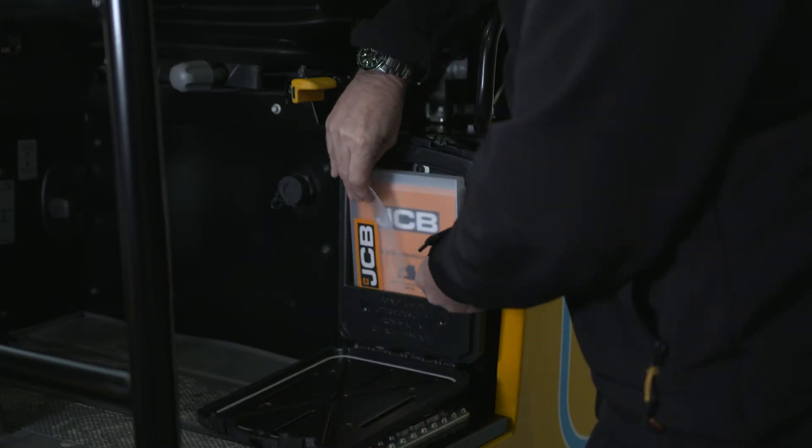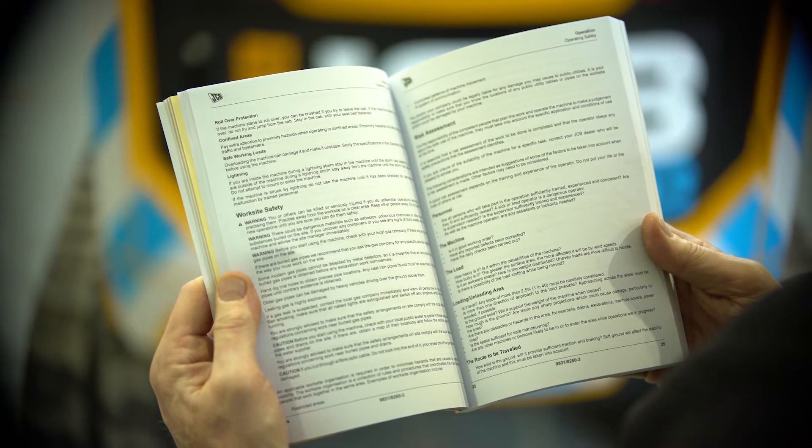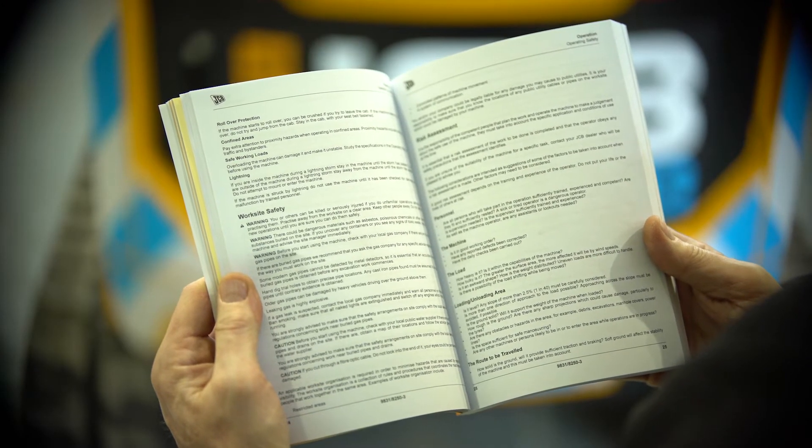The machine operator's manual is located within the case below the operator's seat and should be read and understood before operation commences.